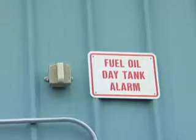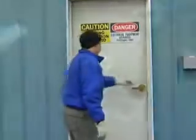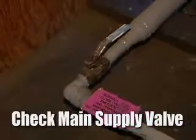Now we're going to go in and look at the day tank, and go through just a daily check-out normal procedure for monitoring the day tank operation. The first thing we're going to do is check the main supply valve. The valve is labeled normally open — we want to make sure that it's in the open position.